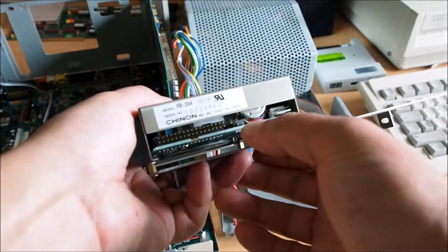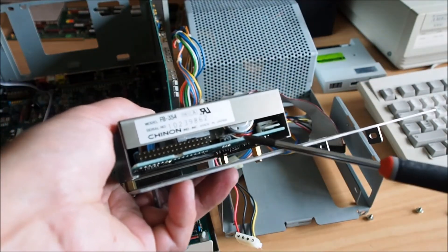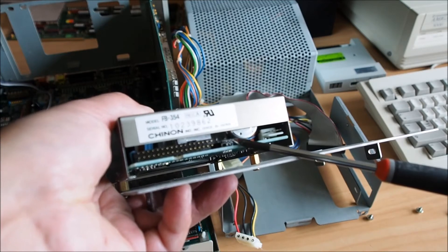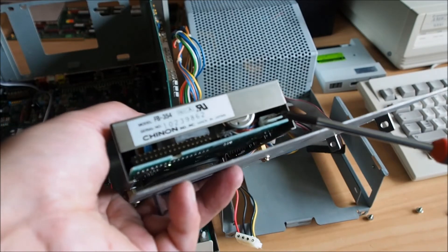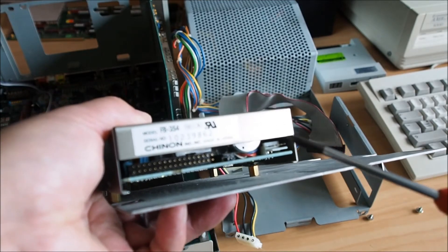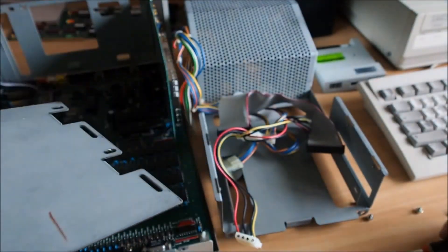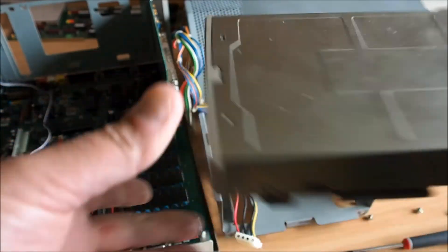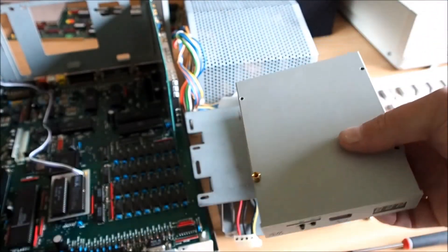You can see a jumper here that's responsible for setting the floppy address — drive floppy zero or drive floppy one. The GoTech by default out of the box comes set to drive zero, so I've changed the jumper on this existing drive to drive one.